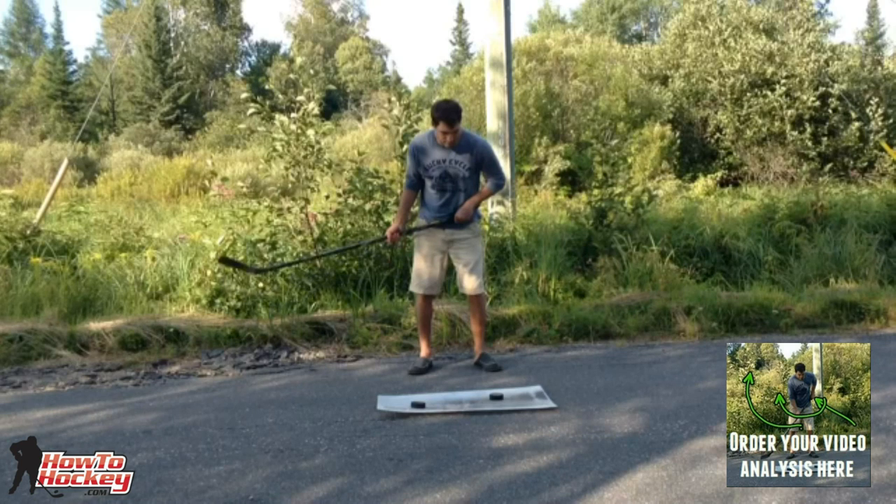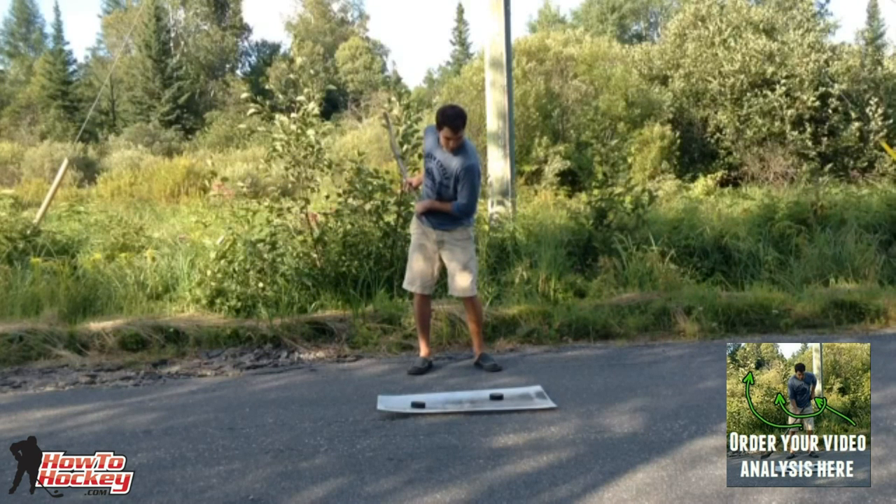A few other things I noticed: your hands are not far enough apart. You want that bottom hand basically at the middle of the shaft — or even a little further down — so you can get more flex out of the stick and more power. Also, legs are not really bent. You want a little bit of a bend in your knees so you can really step in and get that weight transfer. That golf swing backswing is not great for power.